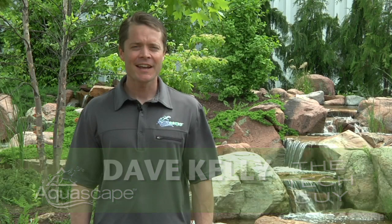Hey, Dave Kelly here, member of the Aquascape Pond Squad, and also known as the Tech Guy. And today, I'm going to show you how to keep algae levels under control in your water feature using Aquascape EcoBlast.